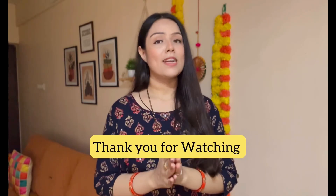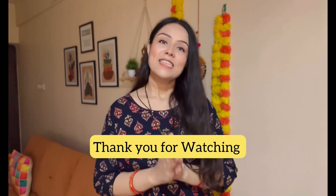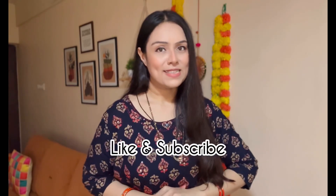That's it for this video, guys. Thank you so much for watching, and I will see you in my next video. Bye!